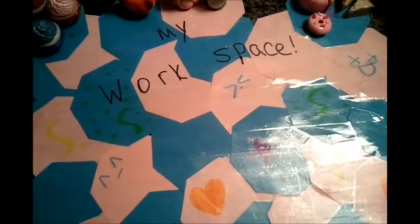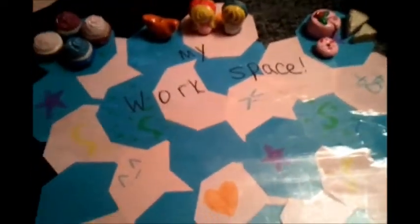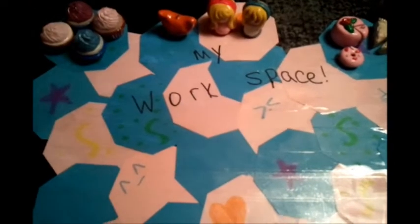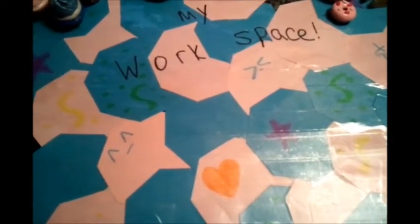Hi everyone! I just wanted to make a video to show you guys what charms I have made so far, because I know I've had some people ask me, so I'm going to go through them and show you what I have.